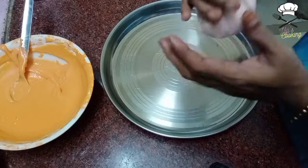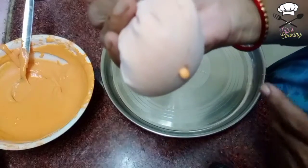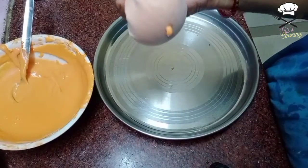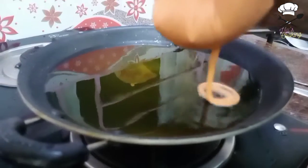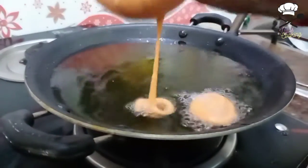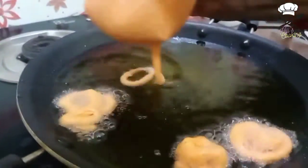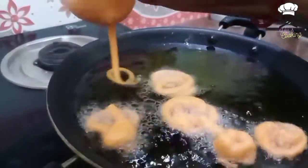I'll continue to do this in the same way. Now we will pipe it onto a plate. We will put it in a plate and shape it in a small bowl. Cook it in a small bowl. Take one at a time — 1-2-3 just like this. Get a nice shape and correct it step by step.